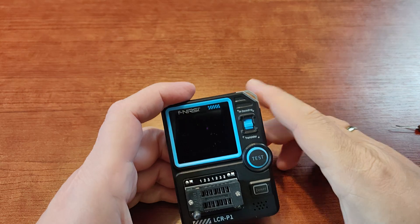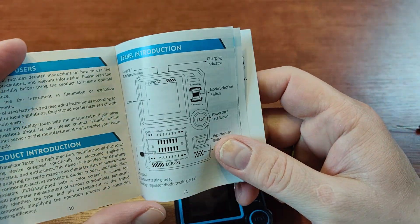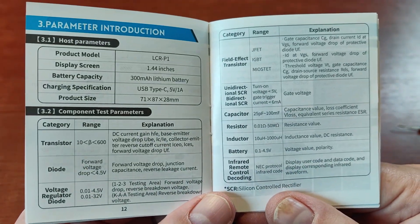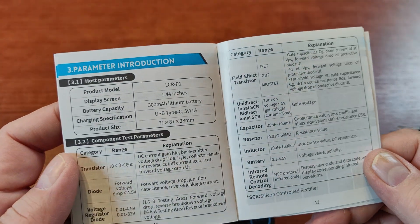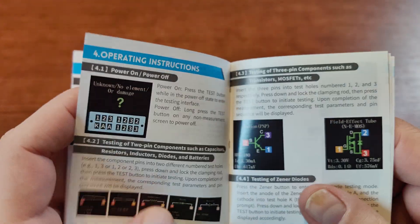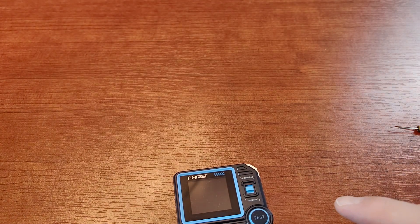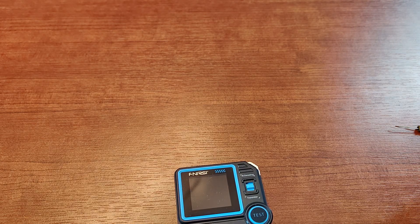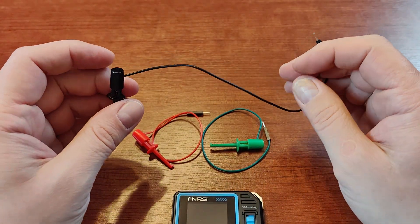In the box you will get the charging cable and the short manual. If you want to read the details on the functionality, just pause the screen. It has a colorful display so you'll see how it actually works. It's a good idea to keep the box, because the box is small and you'll need a place to store the adapter. You'll also need space to place the three probes, which are actually very handy.